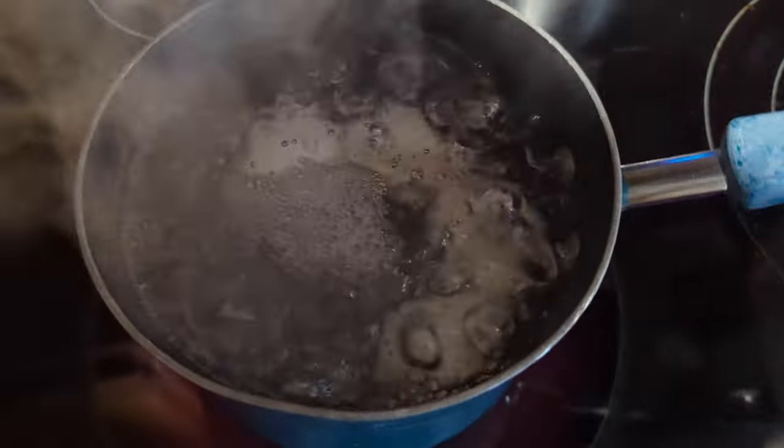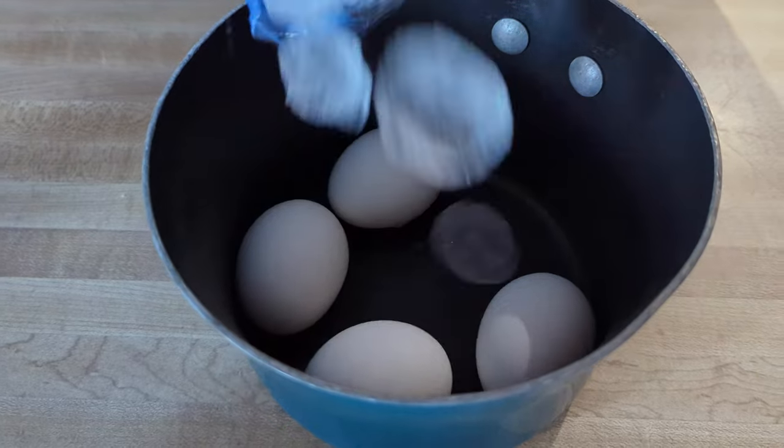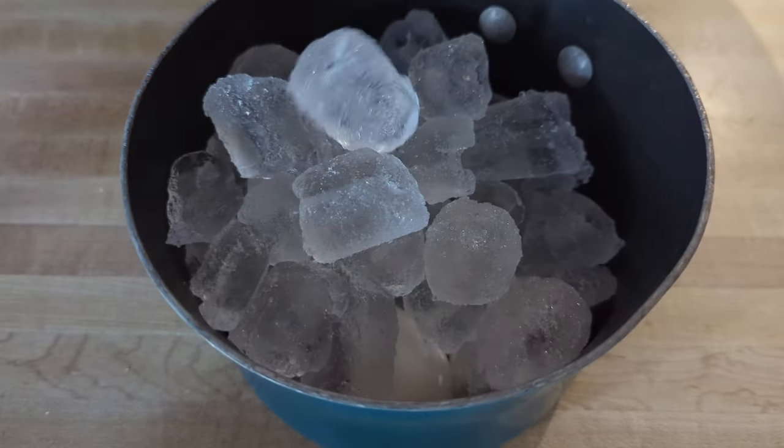Welcome back to the Okie Smokin' YouTube channel. Today I'm going to be doing a scotch egg.